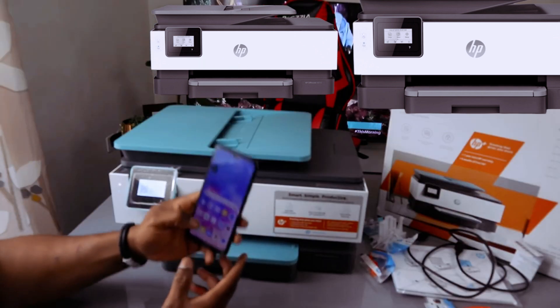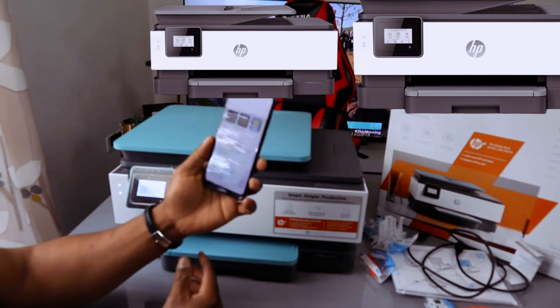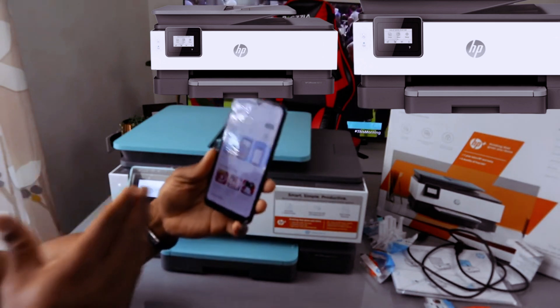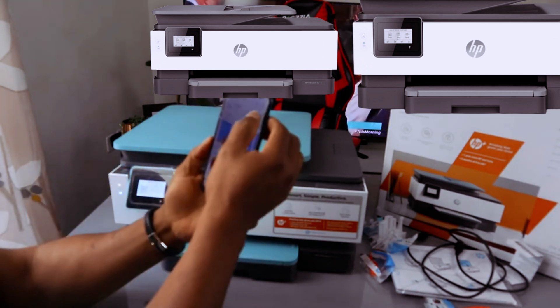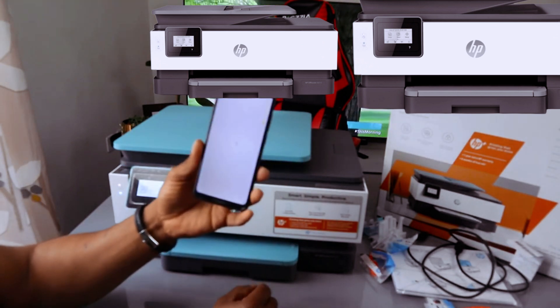Go to the Play Store on your mobile phone and download the HP Smart app — type 'HP Smart' and download it. It's already downloaded on my phone, so I'll click it open now.